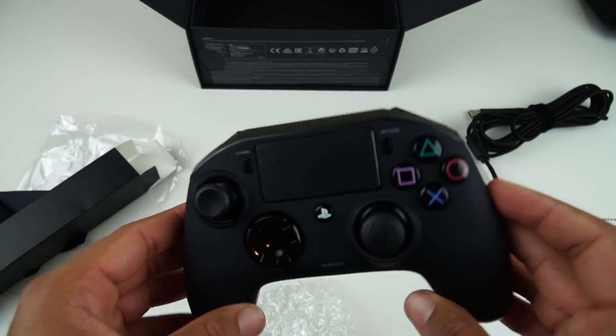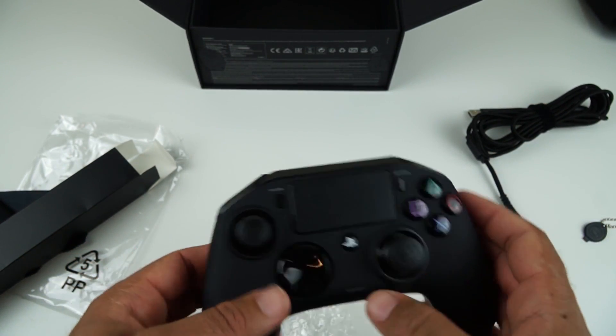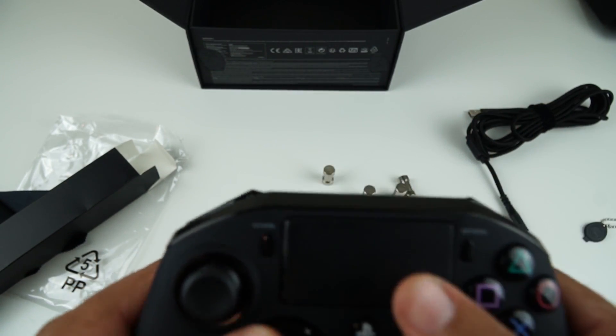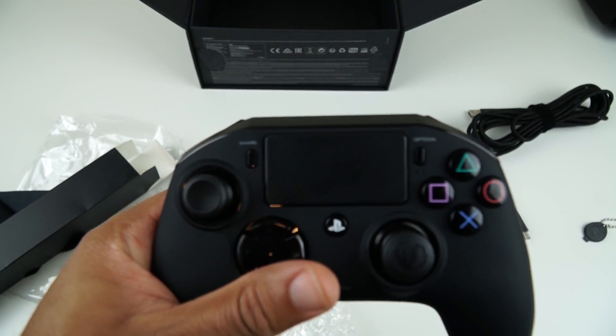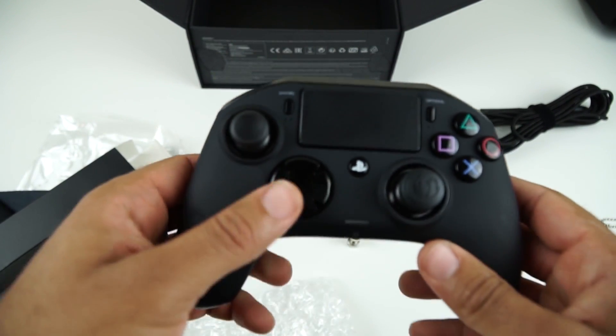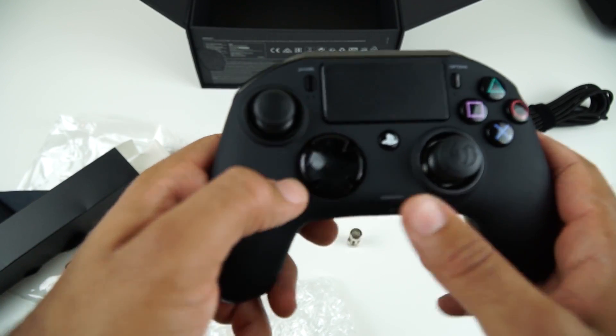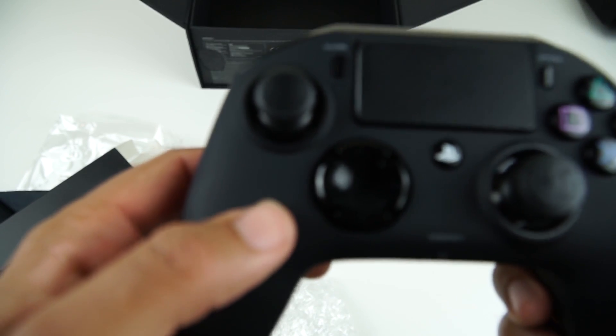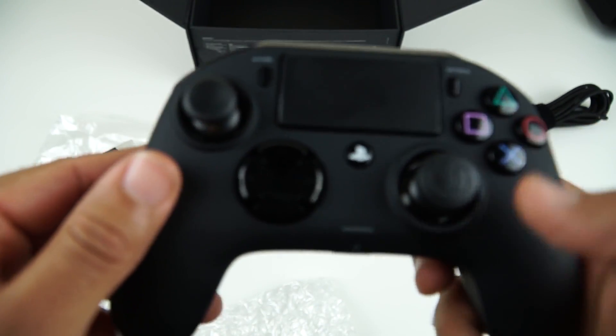This is not a controller that I know loads about — I just bought it purely out of curiosity more than anything, just to see how it works. But you have the usual touchpad on the front that is found on the standard PlayStation controller. And then we have the D-pad, which is a lot different — it's not like the original PlayStation D-pad. I think I might prefer the original PlayStation D-pad, but I haven't used the controller yet.